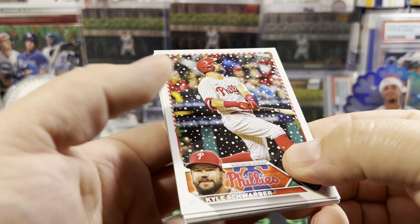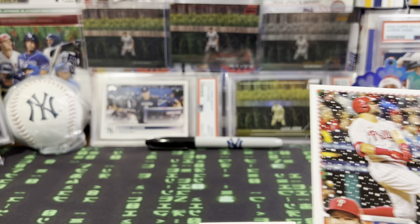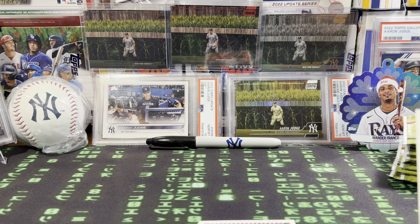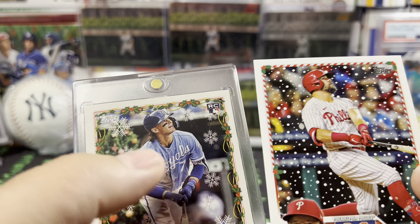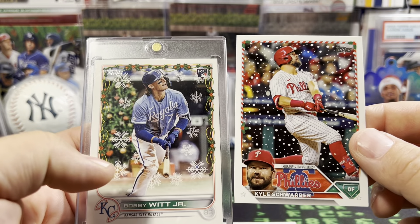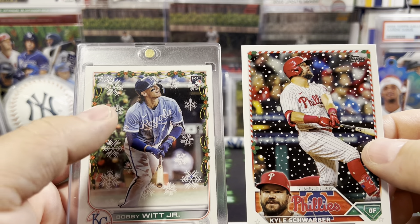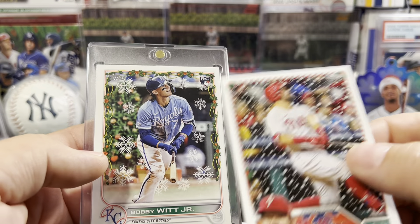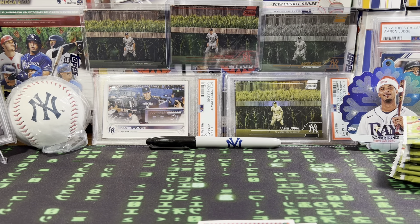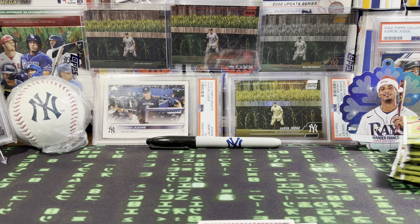I'm going to put these down and look at the first one. I kind of like this year's design a little bit better. As you can see with the Bobby from last year, I like the border with the candy cane and the snowflakes — these are like big snowflakes versus little ones. To me this one's just a cleaner look. But holiday is holiday. Let's get to ripping now — I did enough chit-chatting.